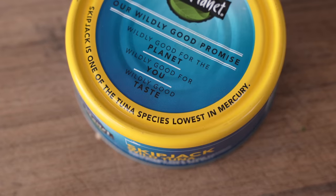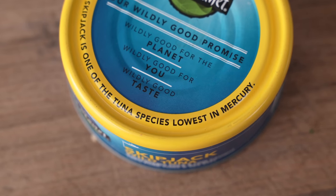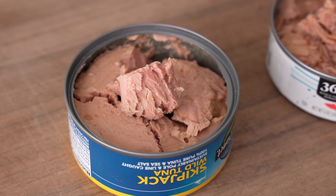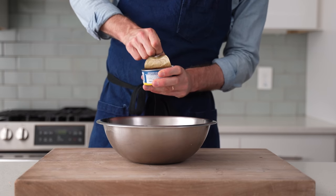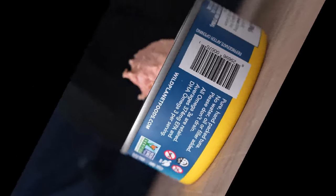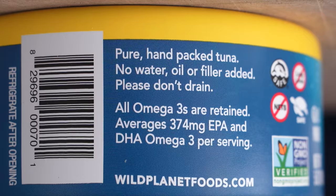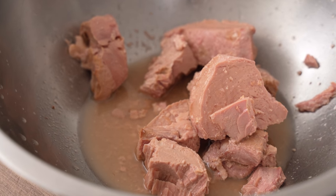If you're wondering why I'm only using skipjack tuna, I read that it has the least mercury in it, and I hope that's true because I've been eating a lot of tuna over the last two weeks. I'm going to use two cans of that $3 tuna, and notice I've added all the juice from the can — that's not water, it's tuna juice, and the can says not to discard it since there's a lot of omega-3s in there. I might scoop a little bit out as we go.